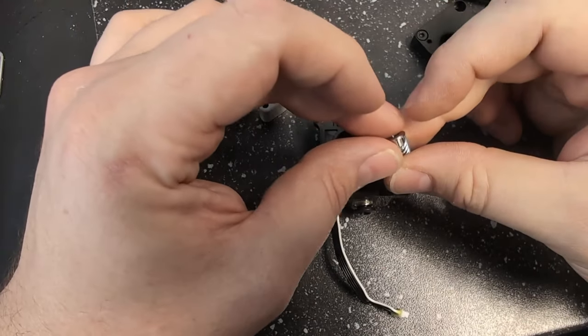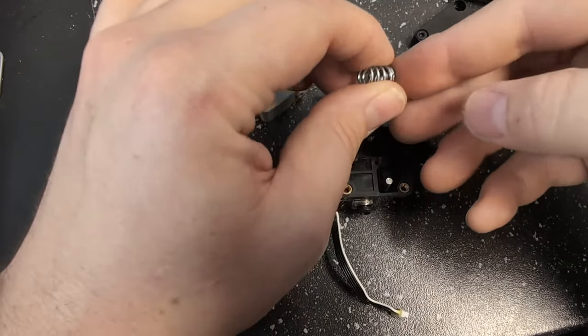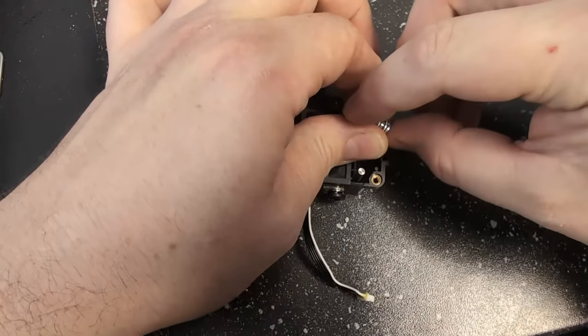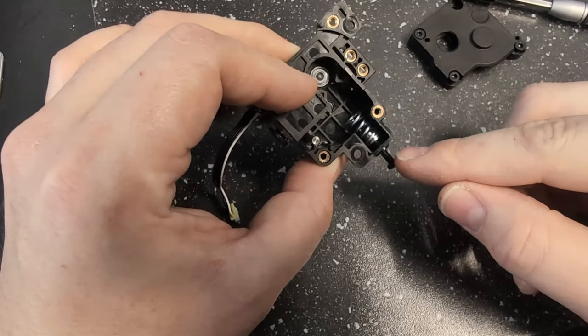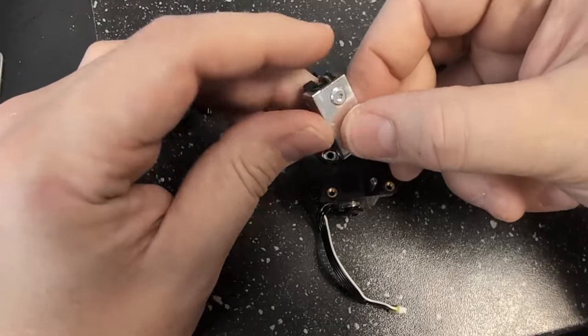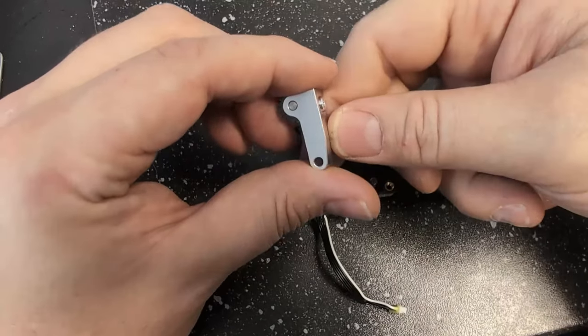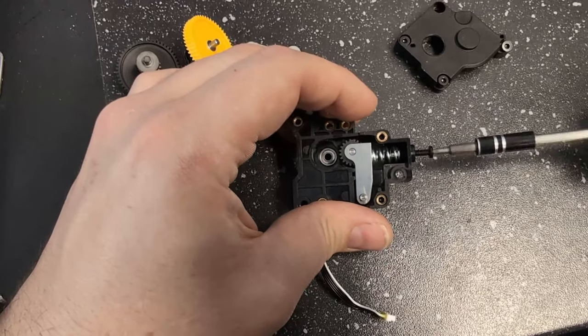If this comes out, put the little cup into one side of the spring and set this back into the extruder like this — basically the cup should be up against the screw here. Go ahead and put the new arm in; it only goes in one way, it should be oriented like this. Go ahead and tighten the screw all the way back down.